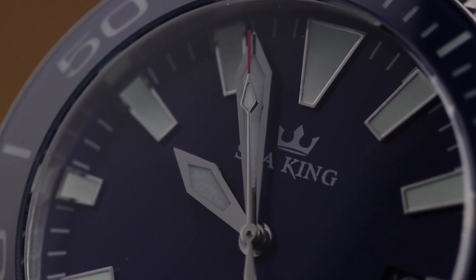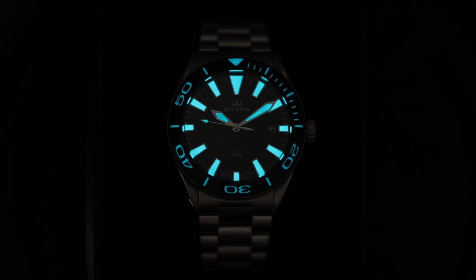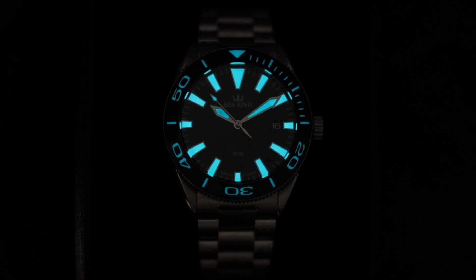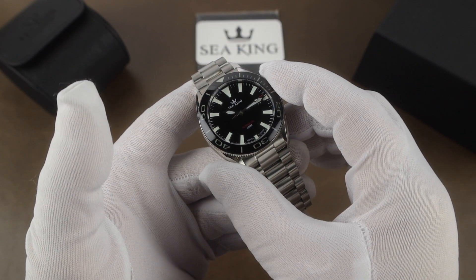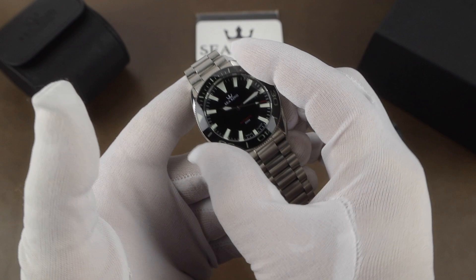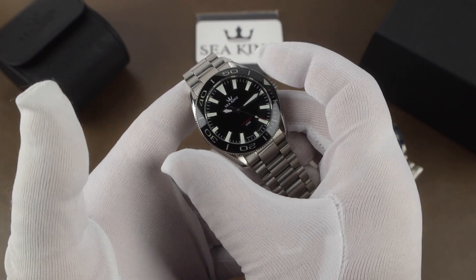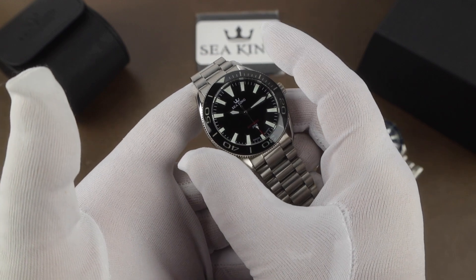I'm a big fan of sword style hands like these, so they're a plus for me. Overall an easy to read watch, and same goes for in low light — they're using BGW9 and it's packed in there. Good solid lume. The bezel lume isn't quite as bright but it's still quite long lasting. The bezel has one of the best bezel actions I've ever felt in an affordable diver like this — sounds great and feels great in hand, with zero problems with grip.